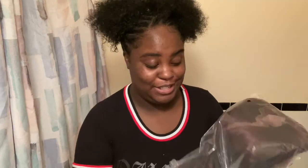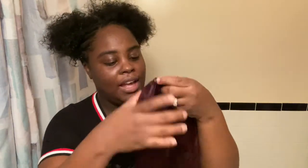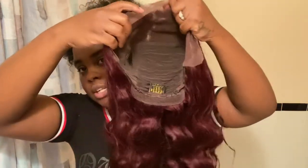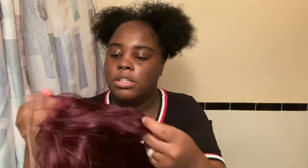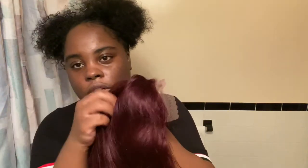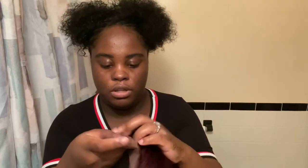I already looked at the hair, so this is my baby. It has this little mesh thing on it which I'm going to take off. This is what the inside of the wig looks like — it's pretty much like a part-anywhere. I think I'm going to let my stylist do a side part with it.